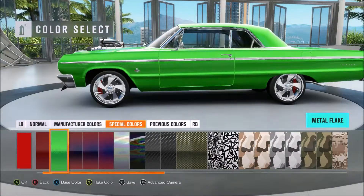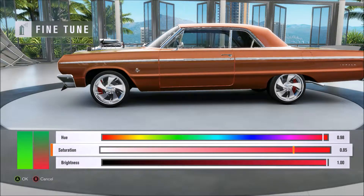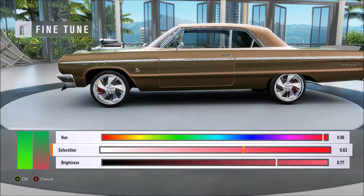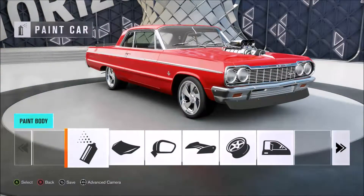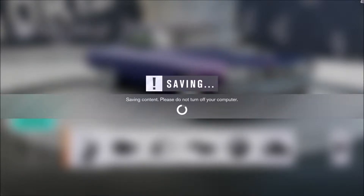Let's go with metal flake and change the hue on it. If I could get salmon pink I'd be happy. Let's change this - oh, metallic poo brown, nice. Yeah, we'll go with that, that looks bad enough. Now we're going to whack it into a race and see how we go.